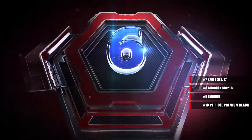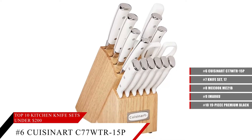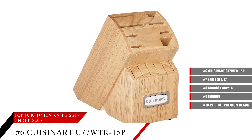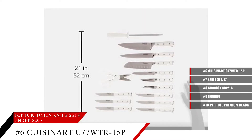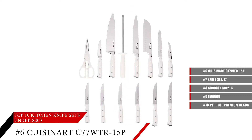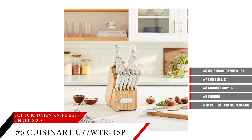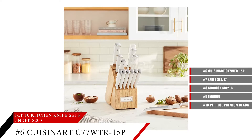Coming in at number 6, the Cuisinart C77WTR Classic Forged Kitchen Knife Set. These knives from Cuisinart provide superior performance and total control. They're very well built with stainless steel rivets to secure the full tang blade to the ergonomically designed handle. Not only are you going to get quality cuts with these knives, but you're also going to have a good grip on the knife at any time to prevent it from slipping, falling, or causing any accidental injuries.